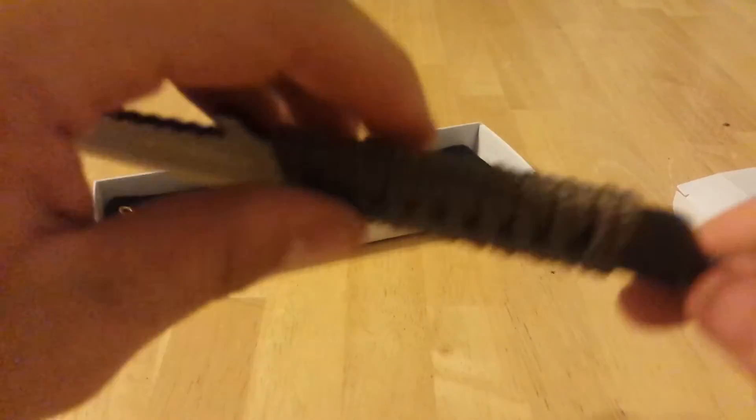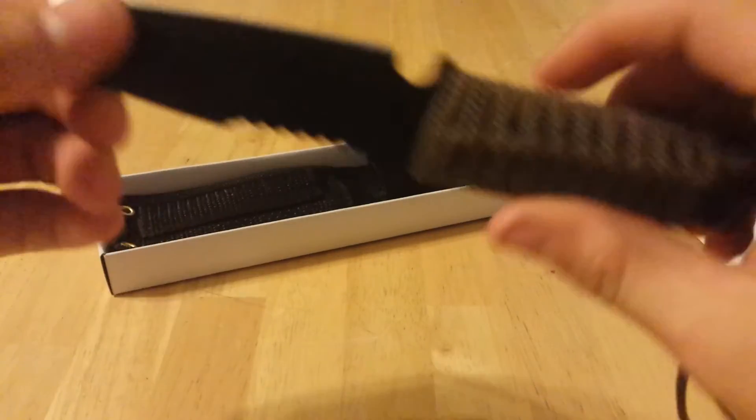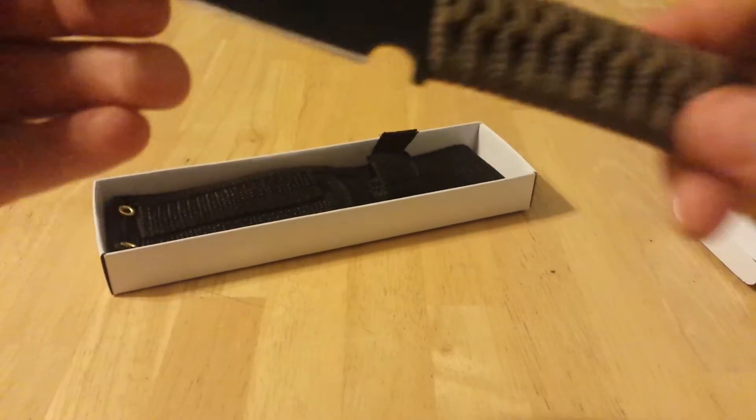It's got a green paracord handle, which isn't my most favourite thing, but it's convenient and it's cheap.